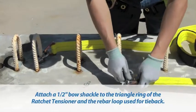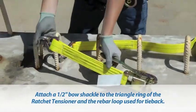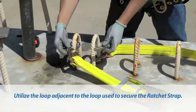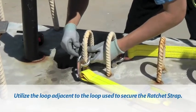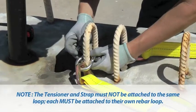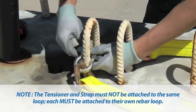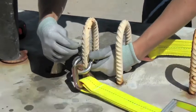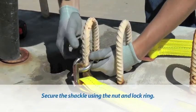Next, attach a 1/2-inch bow shackle to the triangle ring of the ratchet tensioner and the rebar loop used for tieback. Utilize the loop adjacent to the loop used to secure the ratchet strap. The tensioner and strap must not be attached to the same loop; each must be attached to their own rebar loop. Secure the shackle using the nut and lock ring.